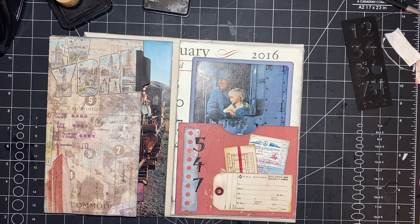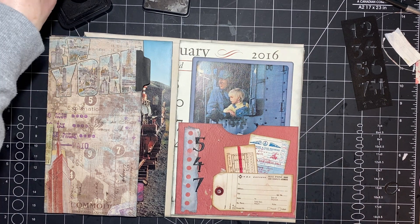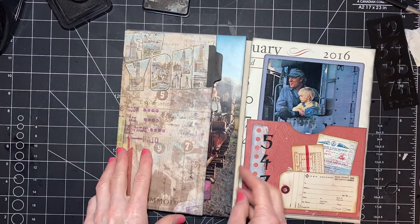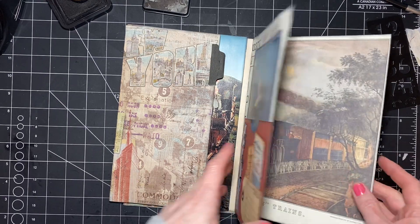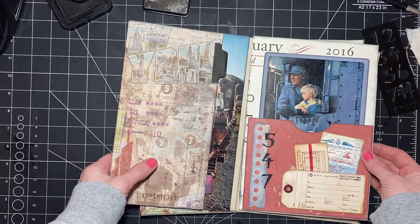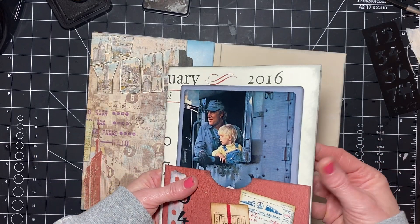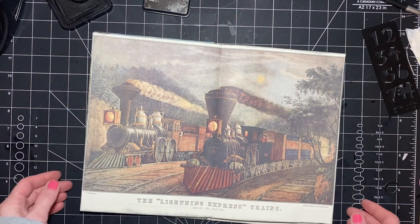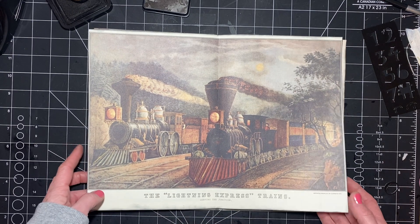Alright, short video. So that will open like that, which I think is fun, and this will open to here. I think I'm going to put a tab here so that it's obvious there is something there, because these pages are so close together. I'm going to leave this center of the signature just like that — I'm not doing anything to it. I just like the picture and I'm leaving it like that.